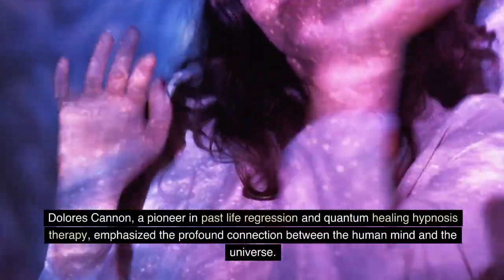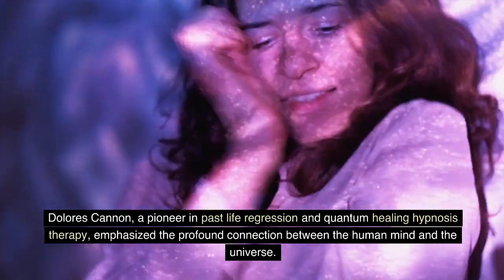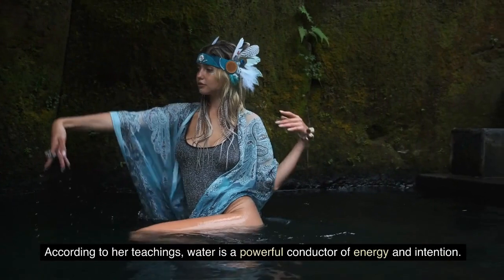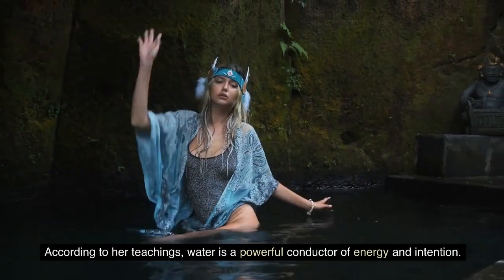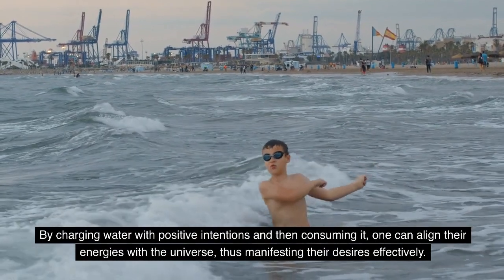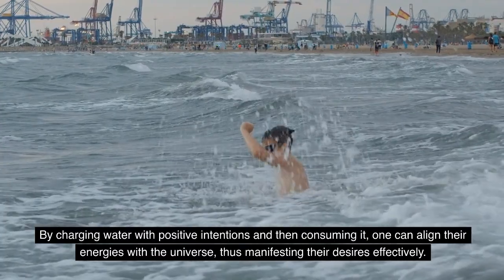Understanding the Water Technique. Dolores Cannon, a pioneer in past life regression and quantum healing hypnosis therapy, emphasized the profound connection between the human mind and the universe. According to her teachings, water is a powerful conductor of energy and intention. By charging water with positive intentions and then consuming it, one can align their energies with the universe, thus manifesting their desires effectively.